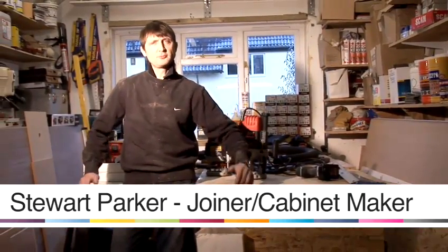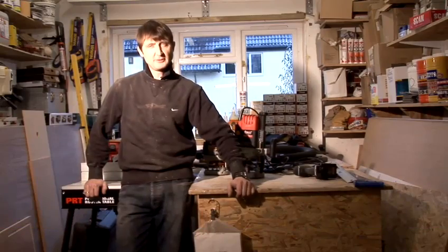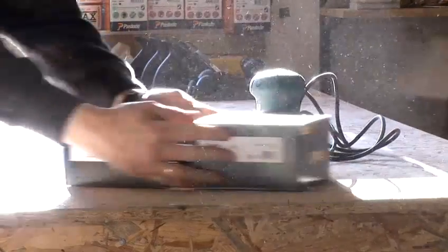Hello, my name is Stuart Parker, and welcome to Parker Furniture Workshops. I've been a joiner cabinetmaker for over 25 years, and I hope this video helps with your DIY project.